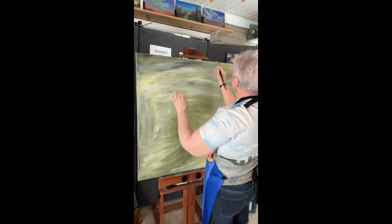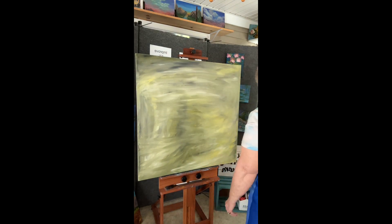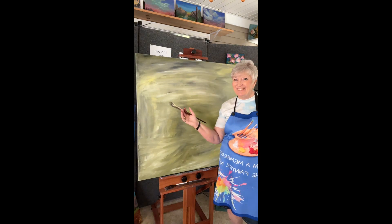I'm going to post a video up in the corner there of the finished painting.